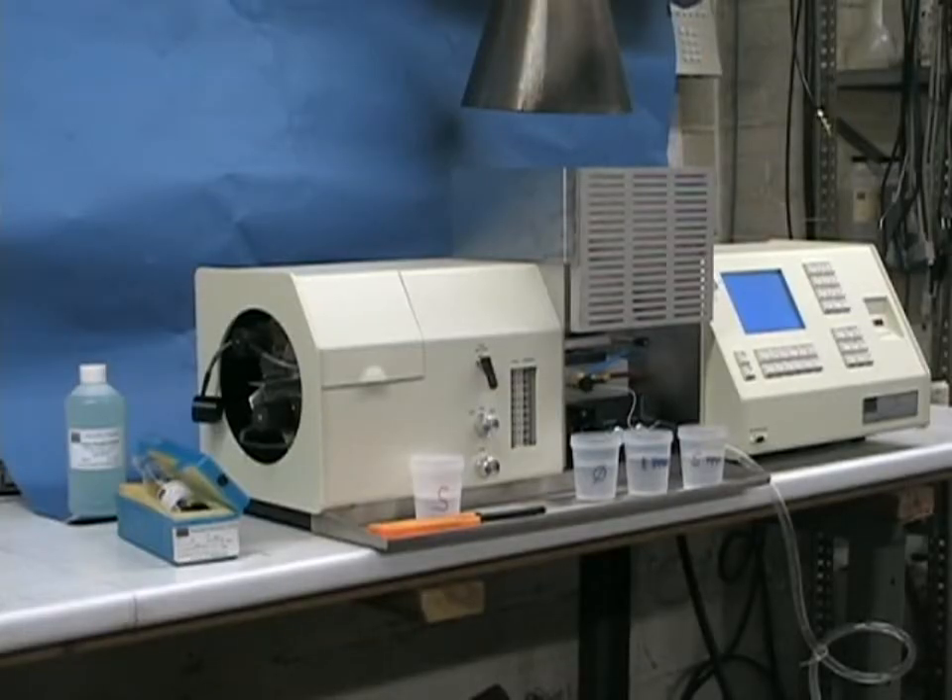This is the Buck Scientific Model 210 Atomic Absorption Spectrometer System. This chassis is used for several products, and we will demonstrate how simple and easy it is to use, and the high quality of the data you can obtain from it.